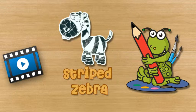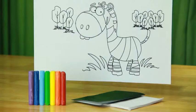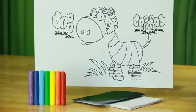Striped Zebra. For making a striped zebra you will need: black colour paper, white tissue paper, glue stick, scissors, and crayons.